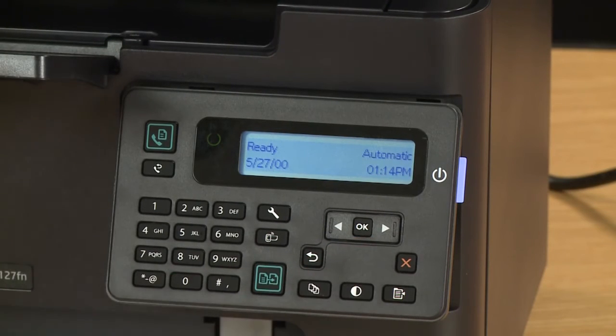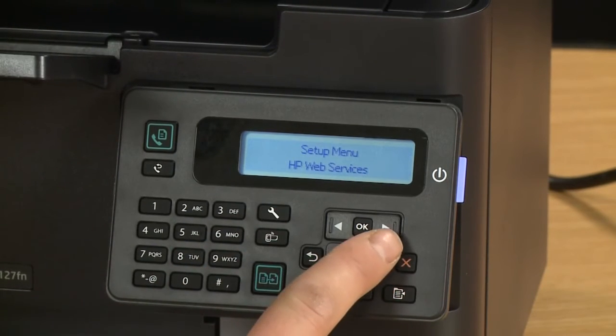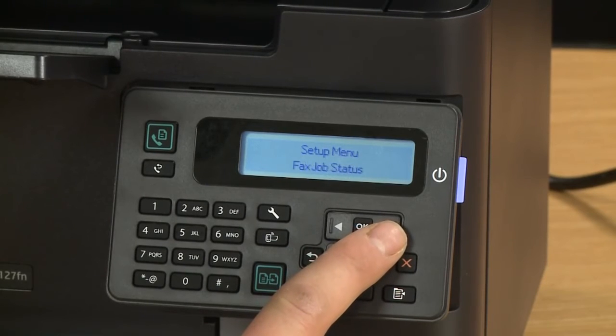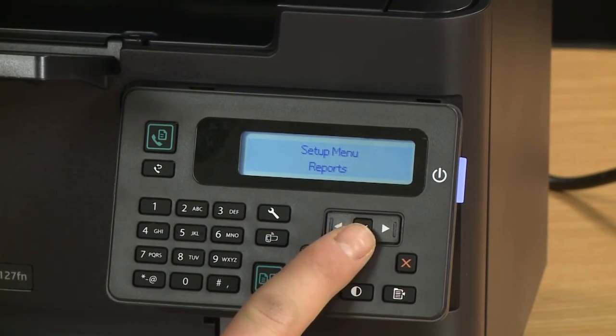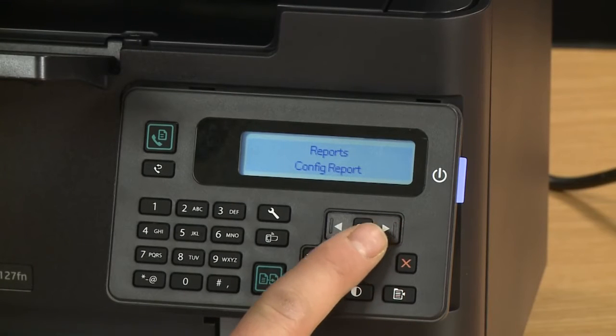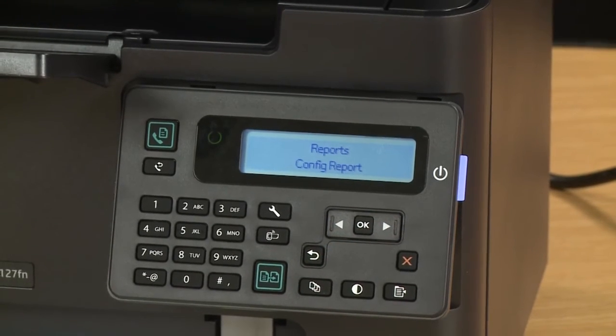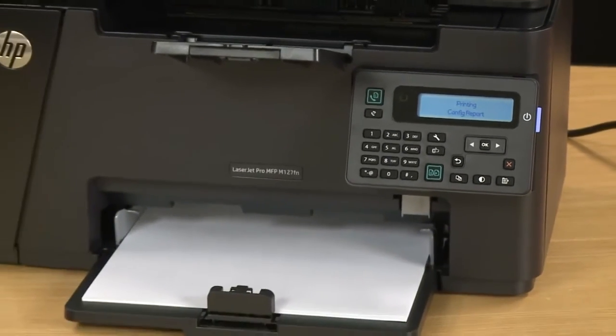Now let's check to make sure your printer was set up correctly by printing a configuration report. Press the setup button that looks like a small wrench. Use the arrow buttons to scroll to Reports and then press OK. Then from the Reports menu scroll to Config Report and press OK again. The configuration pages will print, showing that you have set up your printer properly.